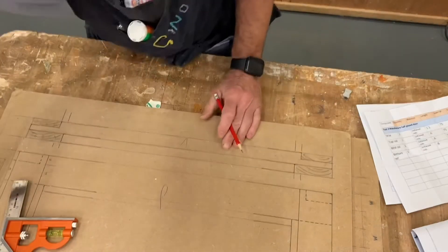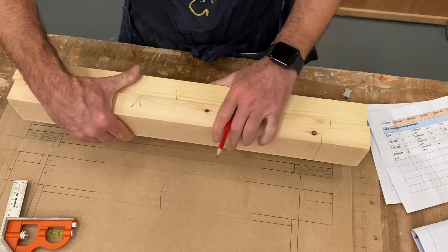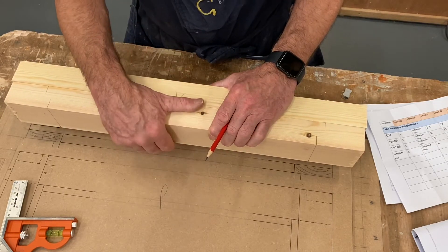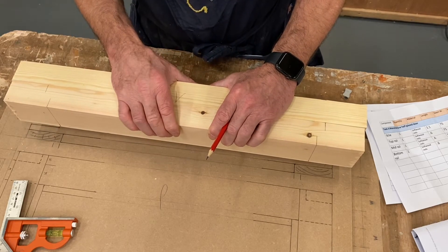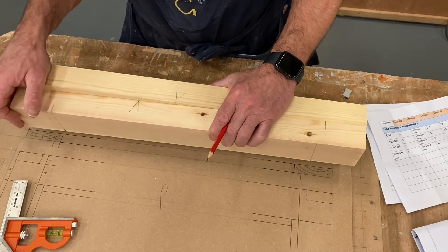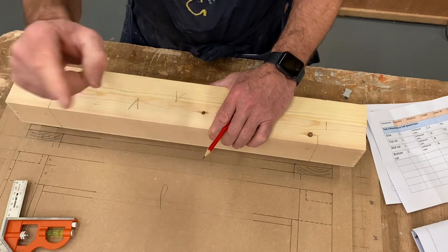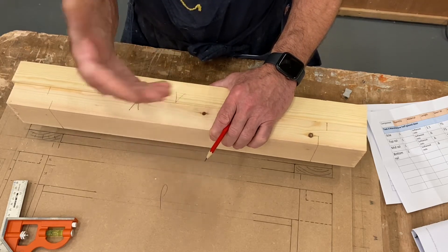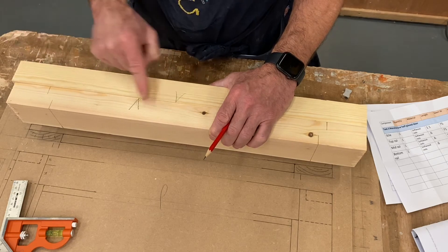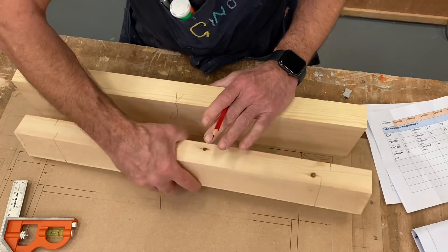Now repeat that for the middle rail using the same setup — clamp them together and literally transfer those lines across so you know they match, using the top rail as a template. The only difference with the middle rail is that you've got a gunstock shoulder on the face side and an extended or long shoulder on the back side to cope with the miters. So the middle rail has two long shoulders. The bottom rail has the opposite: long shoulder on the back side and short shoulder on the face side.